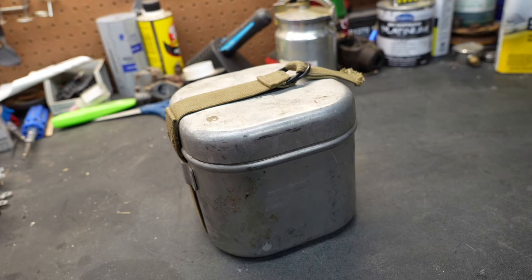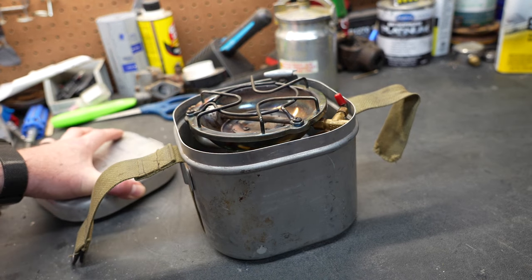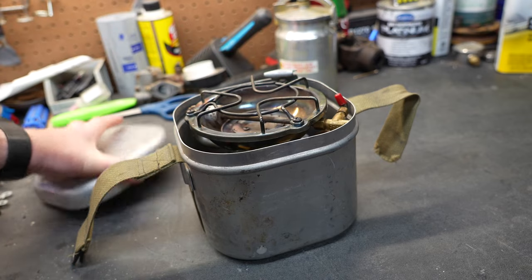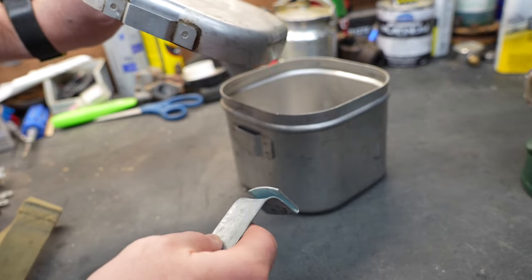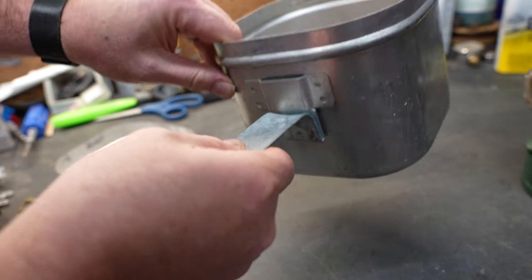As many of my viewers know, I like vintage camping stoves. I don't really know why — I'm just kind of fascinated with them. Today we have a Coleman 502. I did pick this camp stove up on eBay and got a reasonably good deal on it. What I really liked about it was it came in the cook kit — this case that doubles as a cook kit, storing the stove when not in use, and also doubling as a pan and a pot.